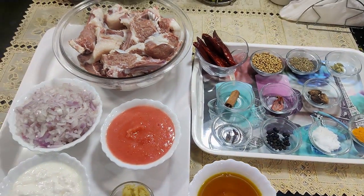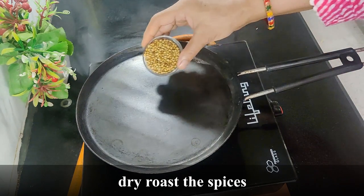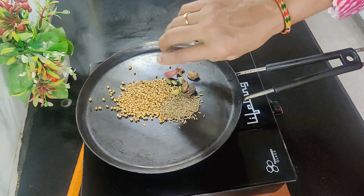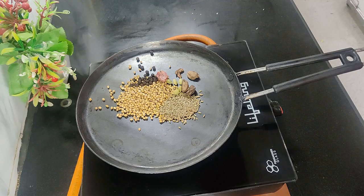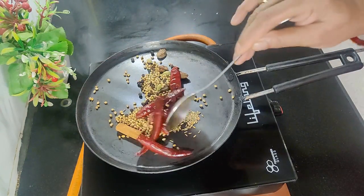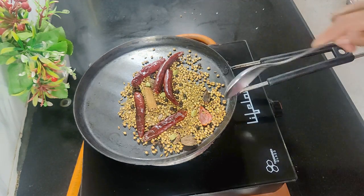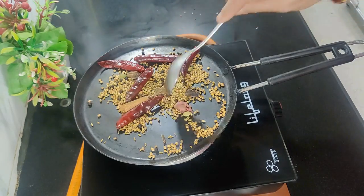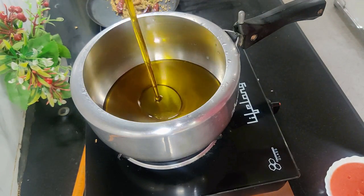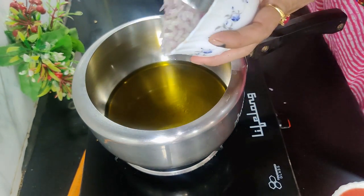Let's start making this recipe. First we will roast the masala — we have 1 iron pan for it. Now we will add the masala into it and dry roast it. Then put a pressure cooker on the gas, add mustard oil, and heat the oil until warm.